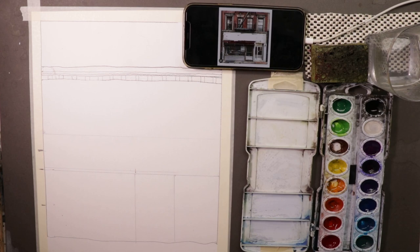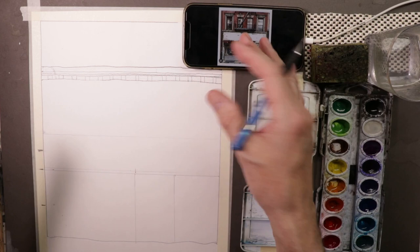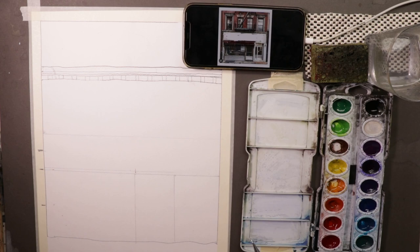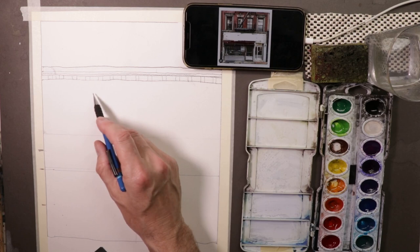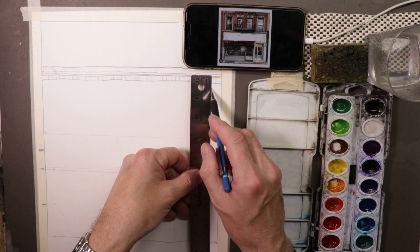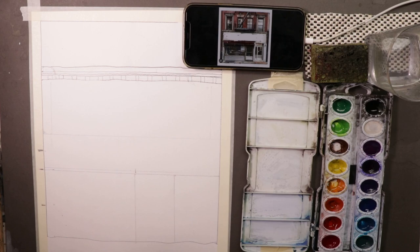We have four windows up here and a fire escape. The windows up here are all equally spaced. So we go in from the edge a little bit — maybe about a centimeter and a half — and from there divide this into four sections to make four blocks, then draw our windows within those blocks, just to give ourselves a good space division.